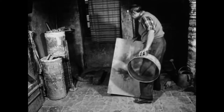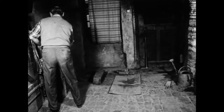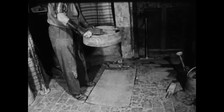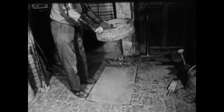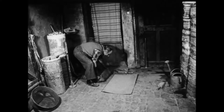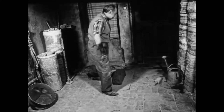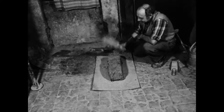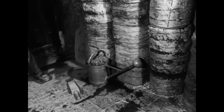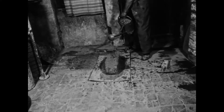Auf dem 1 Meter langen und 60 Zentimeter breiten Blech soll der Schamotteblock nun zu einer Platte ausgeschlagen werden. Damit die feuchte Masse nicht am Blech festklebt, bestäubt der Pfeifenbäcker sie mit ausgesiebten Tonresten. Reparaturarbeiten und die Herstellung neuer Hüchsel geschehen im Werkraum vor dem Ofen. Hier stehen auch alle anderen Brennbehälter, in denen Pfeifen, Vögel und Figuren aus Ton gebrannt werden.